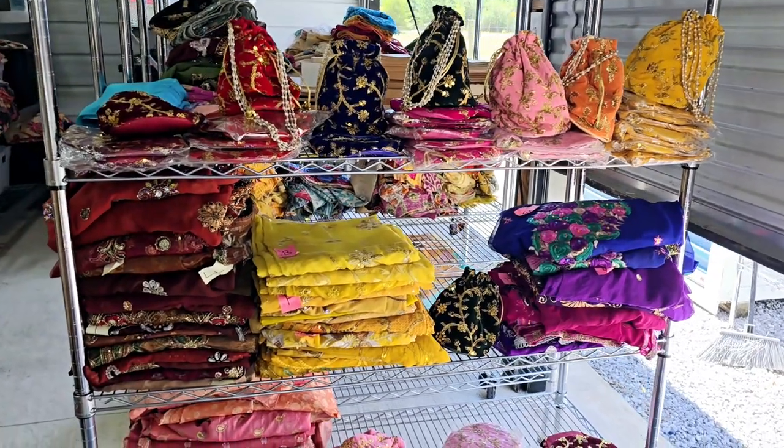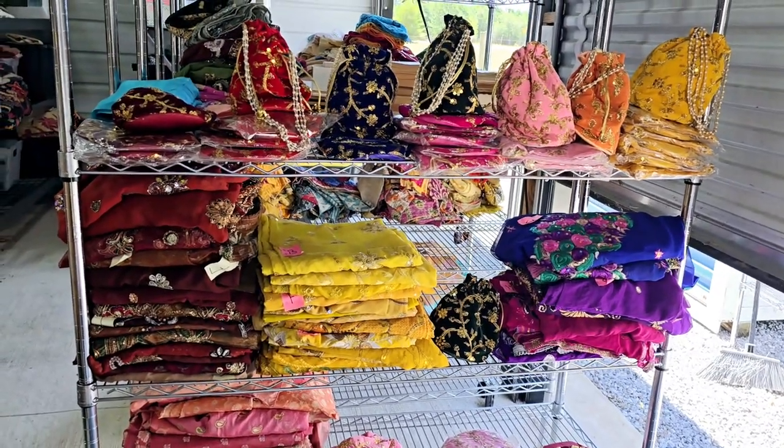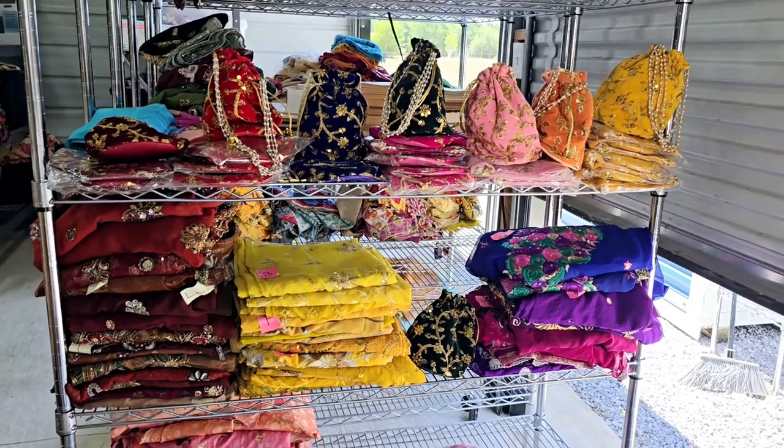Hey everyone, welcome back to Amore Fabrics. This is a vintage sari sale. This is video number five.